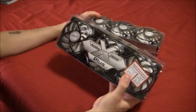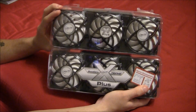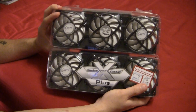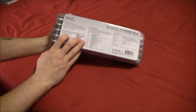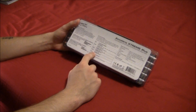I have two of these because I have two GTX 570s, and I'm going to be replacing the stock coolers on those with these to try and get some better temperatures.